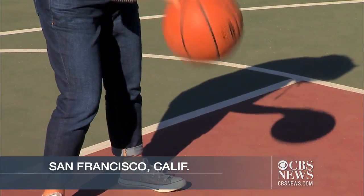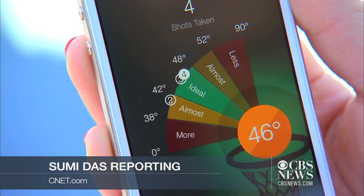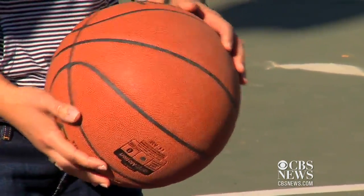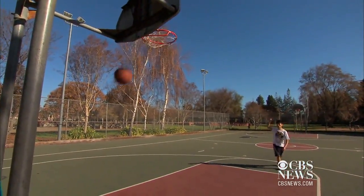It looks and feels like a regular basketball, but this one has something to say. The 9450 Smart Sensor Basketball is designed to be a digital coach in the shape of a basketball. The 9450 Smart Sensor Basketball by InfoMotion Sports aims to improve how players shoot and handle the ball.